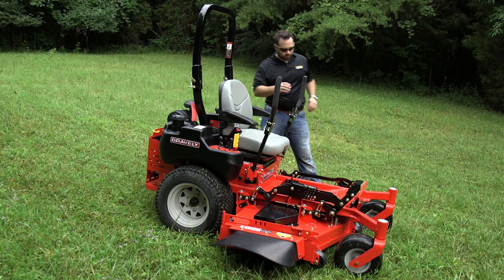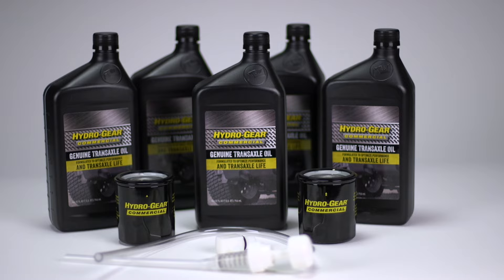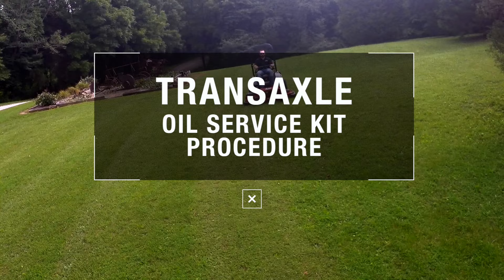At Hydrogear, we take pride in our transaxles. We also value our users and want to assist in the proper use and maintenance of our products. In this video, we are going to walk you through the transaxle oil service kit procedure. We will demonstrate the oil change process for one of the two transaxles on your machine.